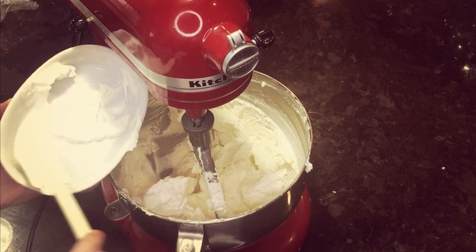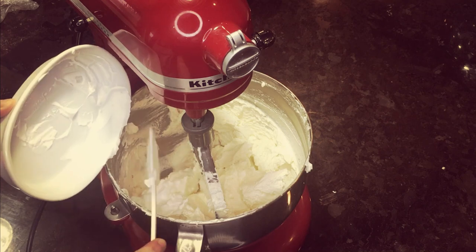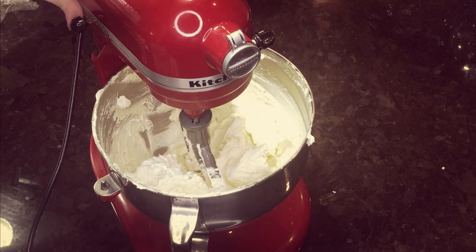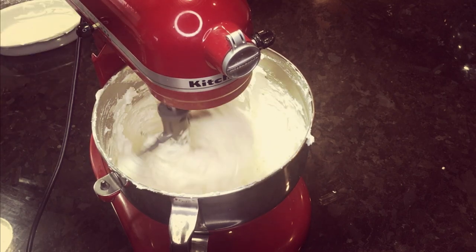Now I'm adding in sour cream — that is a regular sour cream. I would not go with the low-fat sour cream; you're going to want that fat to really bind that cookie dough together. You're going to beat this in — you don't have to beat it on high, you're just going to make it completely incorporated into your dough.